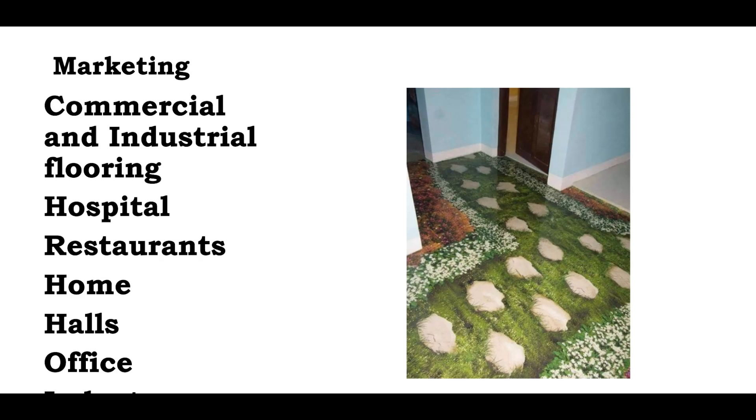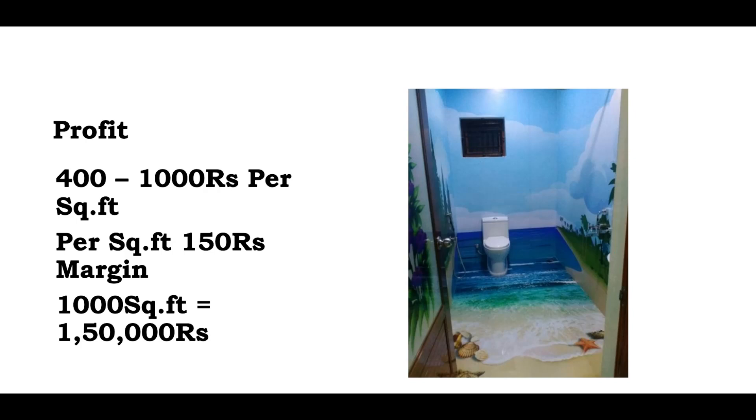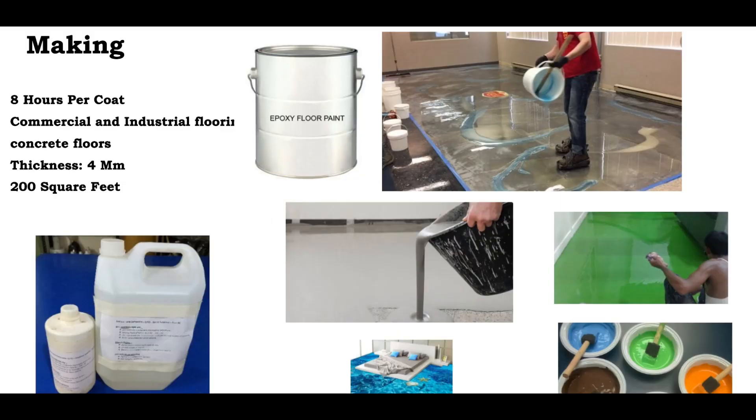This is cost effectiveness. In 15 years, the product will be durable. You can use a small wallpaper of good quality. Pay manpower — it requires a skilled person. If there is a skilled person, we can do it perfectly and get a salary. If you have training, you can learn this skill. For raw materials, you can get the details in the description.